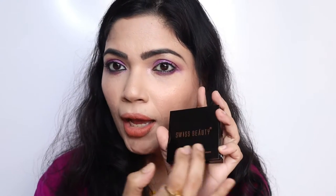This retails for only 249 rupees. You get 5 grams of product and you can use it for 4 years from the date of manufacturing. Let me show you the original product — it looks quite good with the Swiss Beauty branding.